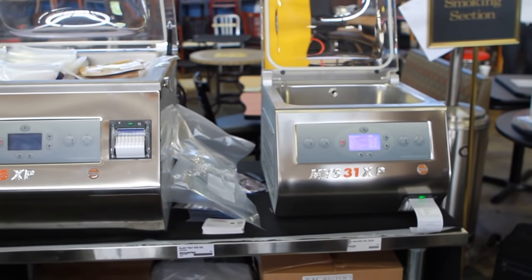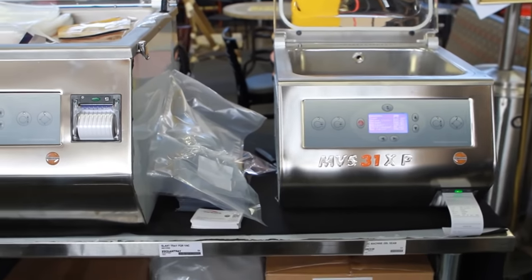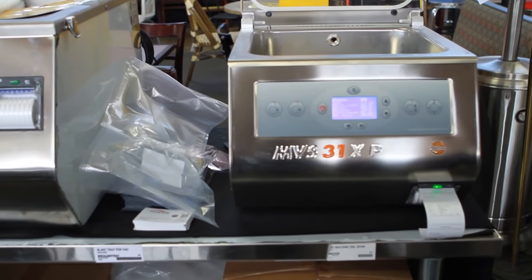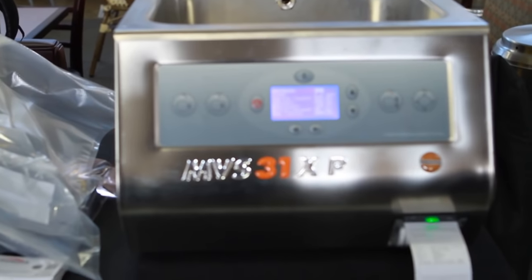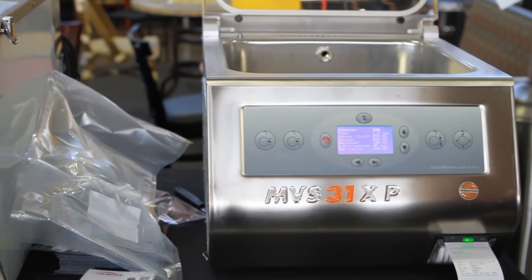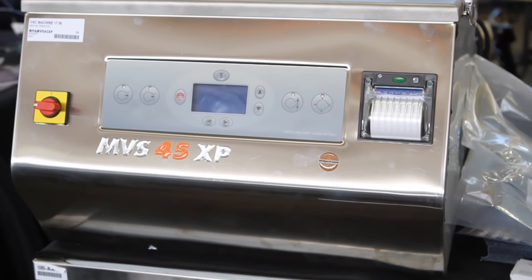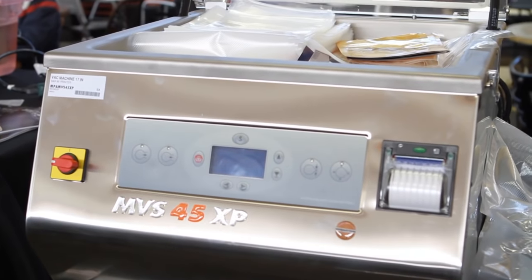The number one reason people buy vacuum machines is storage, because your food cost savings on waste every day is huge. Two would be for sous-vide style cooking. And three would be for infusion — for enhancement of flavor and texture — and also for marinades. Instead of just wiping the marinade on the outside of the product, under pressure you're pushing that marinade more inside the product. So there are more and more uses for vacuum machines today than ever before.